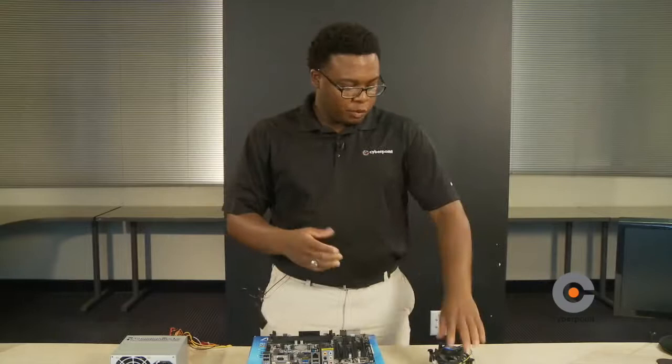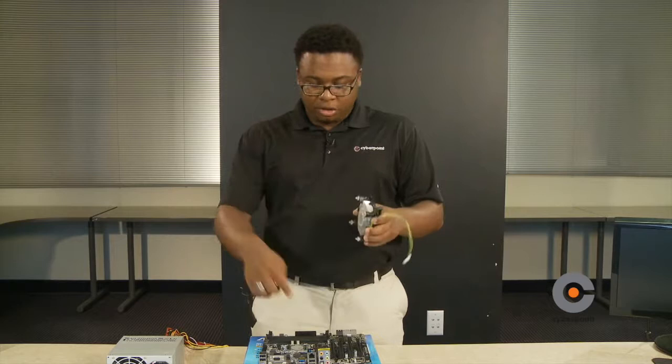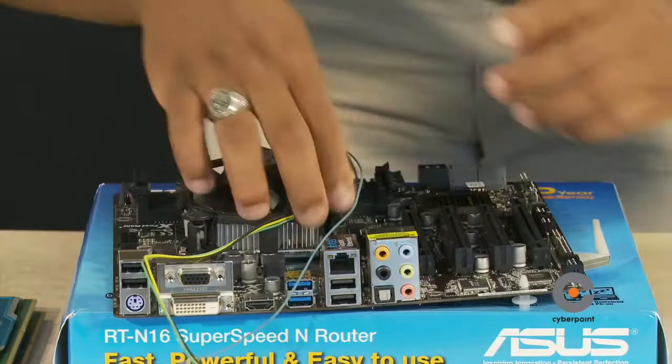Now you're going to install the CPU fan. The CPU fan cools down the CPU because sometimes the CPU overheats, just like a regular fan that cools you down when you're hot. There are going to be four holes on the motherboard — these four holes allow the CPU fan to be stable. Place the CPU fan on top of the CPU, then snap it down onto the motherboard and make sure it lines up with the four holes.